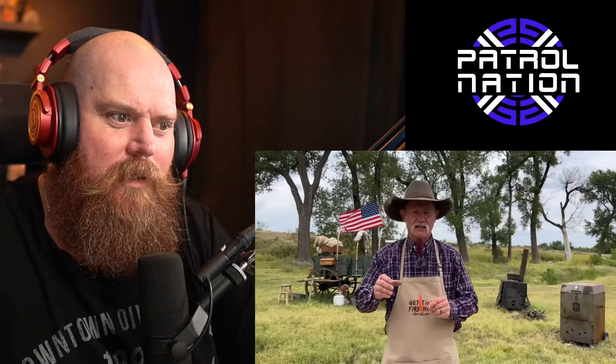Hey everybody, my name is Lol and welcome to the channel. We have a sponsored video today - thank you very much Christy for this one. This is going to be Kent Rowland again with smoked pig shots. I have no idea what that is - the ultimate tailgate party food. So I'm here for this, let's jump in.